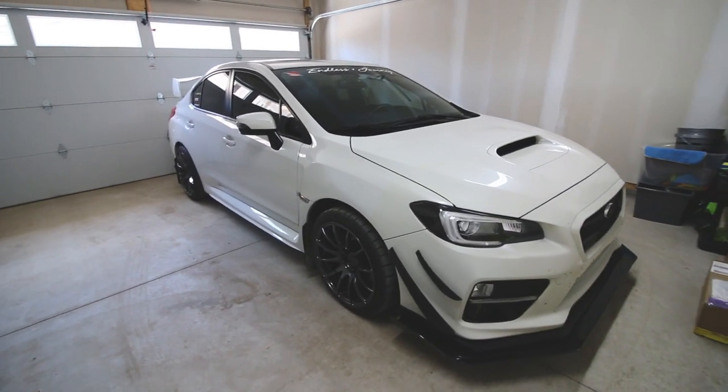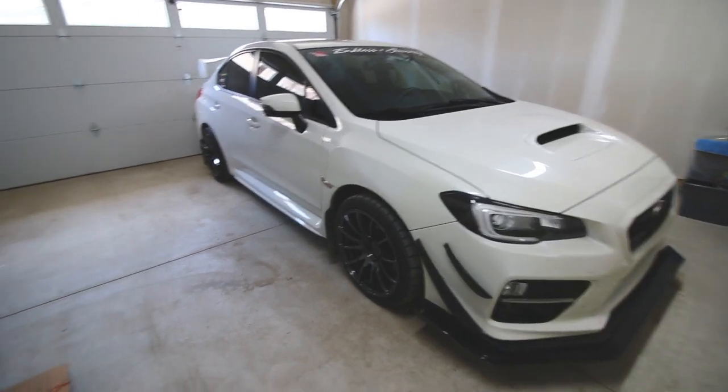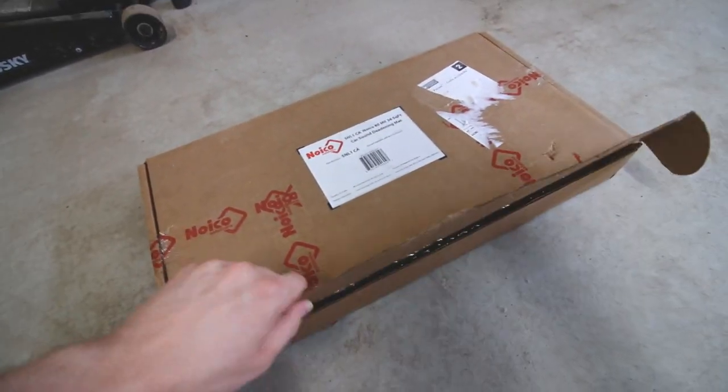What's up guys, so today I'm going to be getting started on the sound deadening project for my WRX. If you guys have watched my quick unboxing video, I've picked up some Noiko sound deadening material.